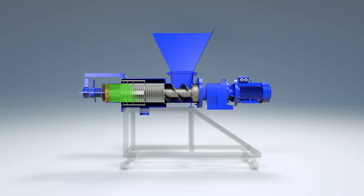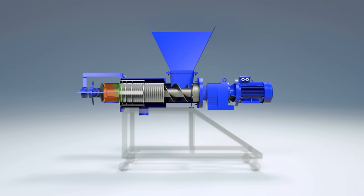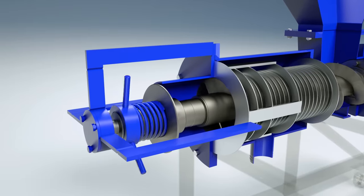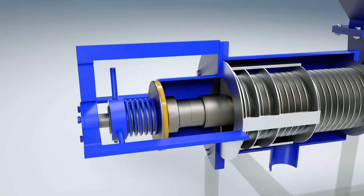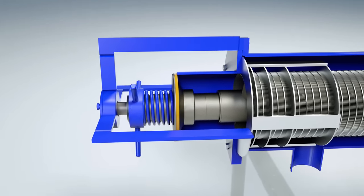The pressing mechanism is activated with further movement of the mass, and the liquid fraction is discharged through the lower outlet pipe. The degree of pressing is determined by the size of the annular gap between the cone and the pressing chamber. The gap can be changed using the nut of the unloading unit.